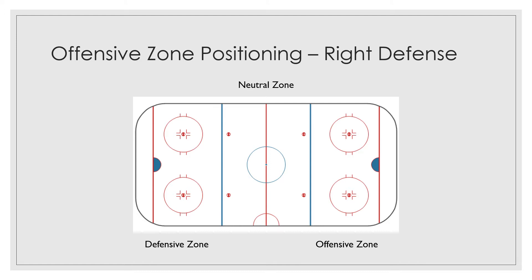Overall, defensemen cover roughly two thirds of the ice as they're skating. They're obviously in their zone, they're in the neutral zone, and they're up top. So that's pretty much the area that the defenseman, in very broad strokes, is going to cover.